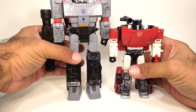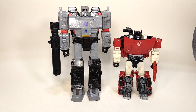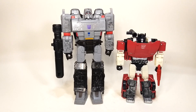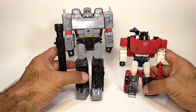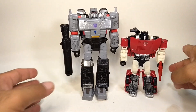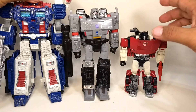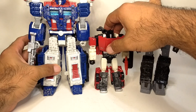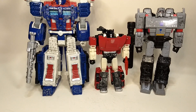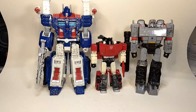Here we have Sideswipe in robot mode next to voyager class Megatron. As you can see, Megatron is significantly taller, but he is a voyager. And here you can see him next to leader class Ultra Magnus — you can see the difference in sizes, as Ultra Magnus is pretty tall.